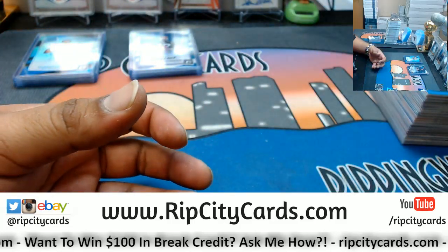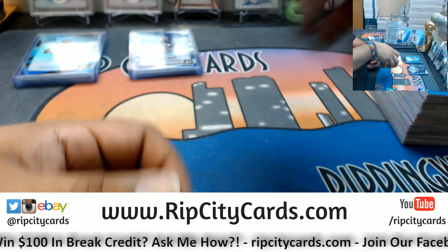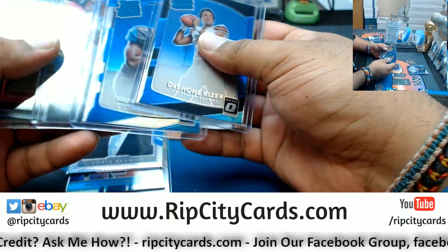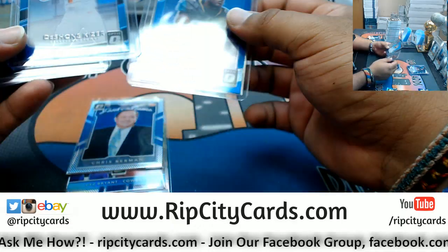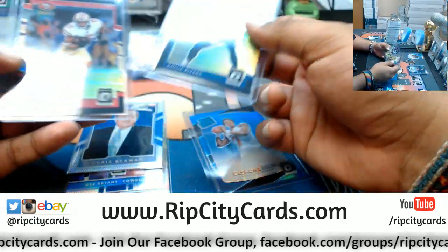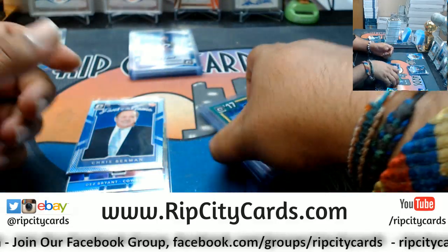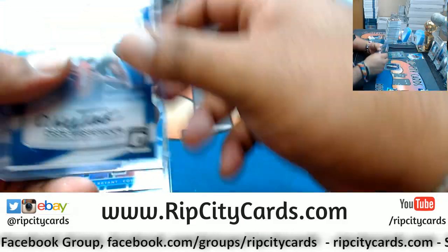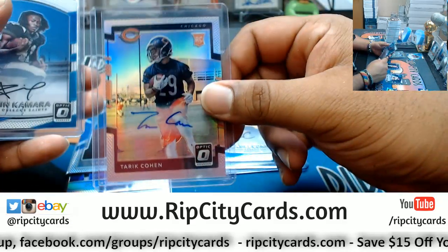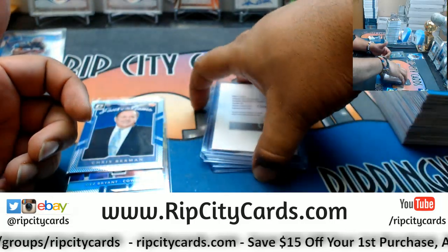But we did get a few low number parallels on this stuff: a Kaiser to 25, a Rivers to 25, a Garcon to 25, a Sherman to 5. Autographs are DD Westbrook Jaguars, James Conner Steelers, Tarik Cohen Bears, Alvin Kamara Saints, and Kareem Hunt of the Chiefs. Pretty good autos. We do have to do a random — we've got to random this Chris Berman to somebody. I'm sure somebody's going to cry about it: 'Why didn't you random the Chris Berman? Oh my God, I wanted that card.' All right, cool, you're going to get it — maybe. But first, we've got to random this.